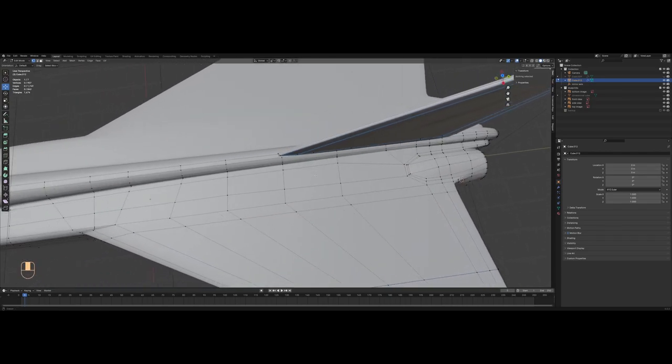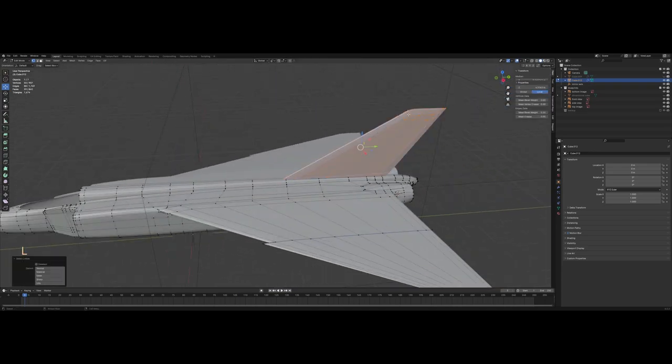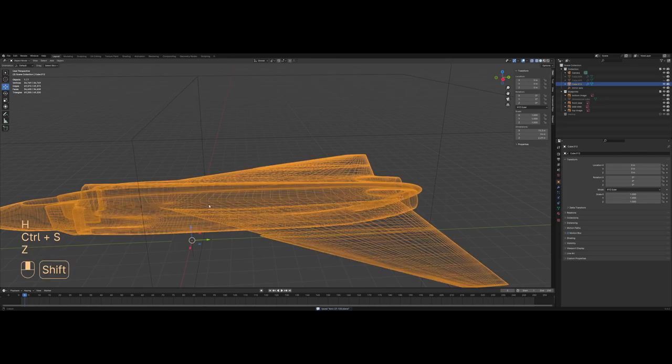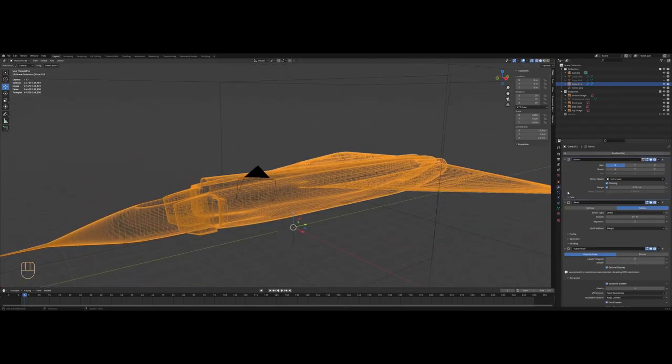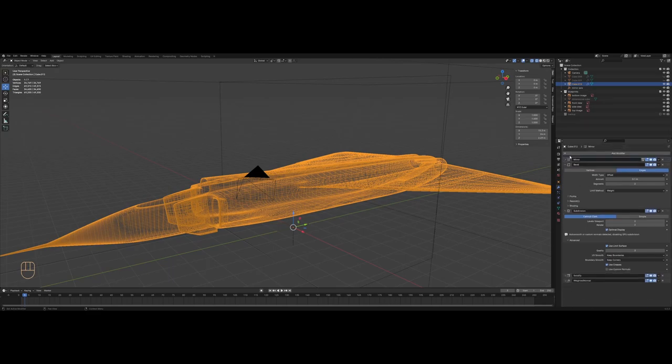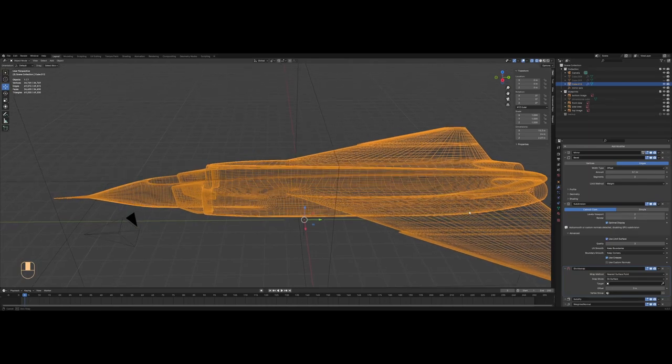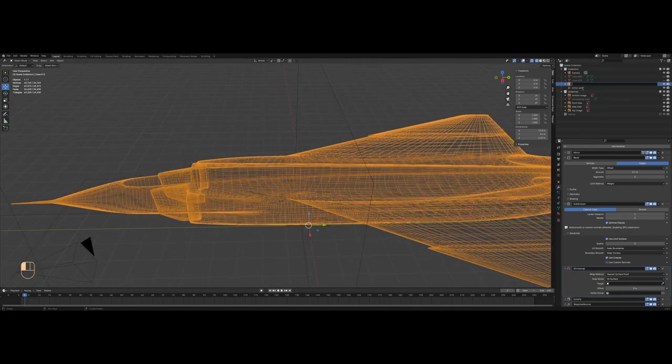I'll go into edit mode and press L on the tail just to select it, then separate selection because I don't want it to be part of the base mesh. Here I will add a shrinkwrap modifier and slide it just under subdivision but above solidify. I'll rename this mesh to 'base mesh' or 'guide mesh' — this will be the high poly object that will not be separated into multiple parts. I'll duplicate it and rename the copy 'panels' — this will be the lower poly version that we will cut into pieces.